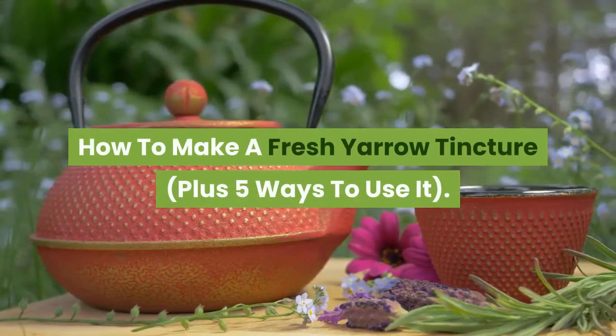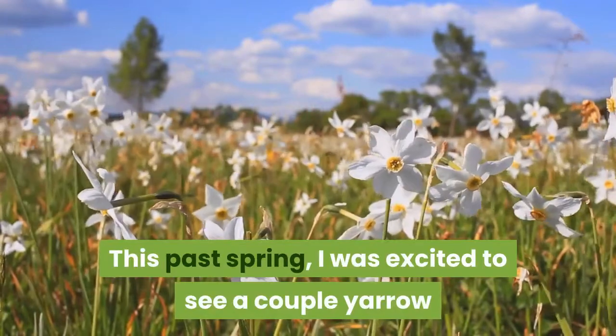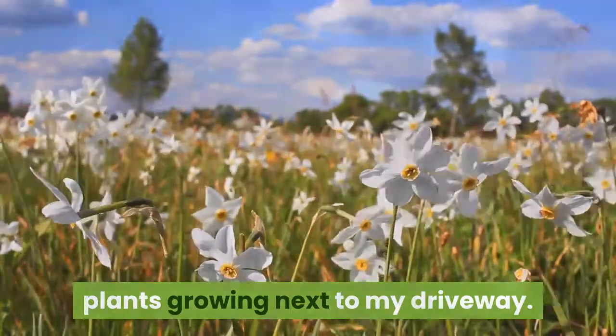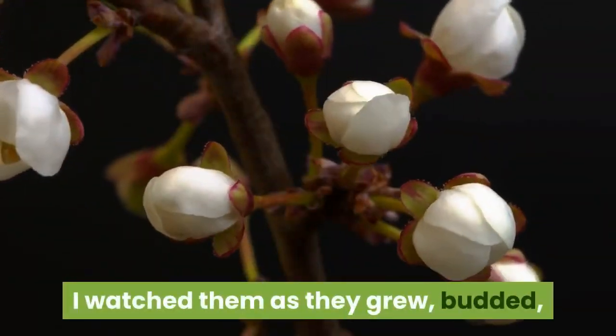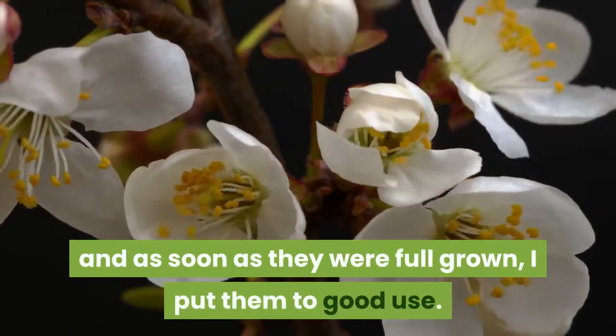How to make a fresh yarrow tincture, plus 5 ways to use it. This past spring, I was excited to see a couple yarrow plants growing next to my driveway. I watched them as they grew, budded, and unfurled their creamy white flowers, and as soon as they were full-grown, I put them to good use.